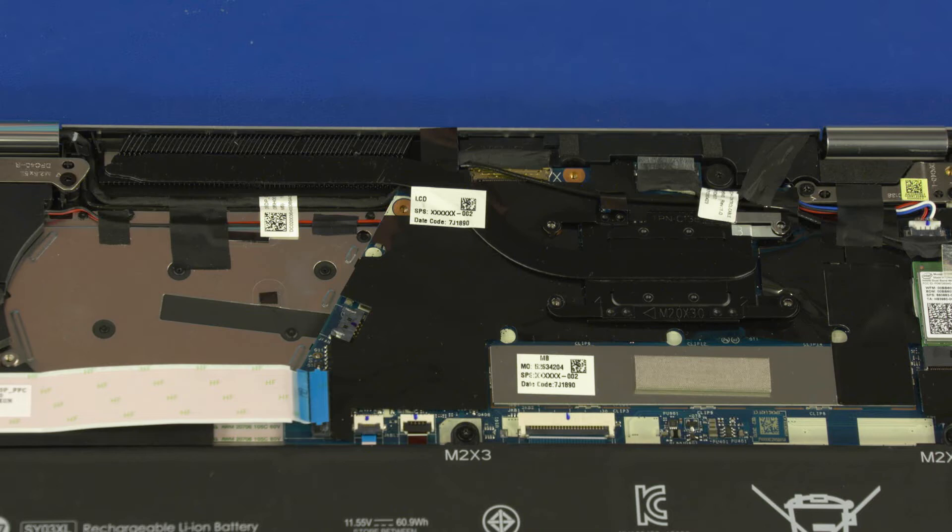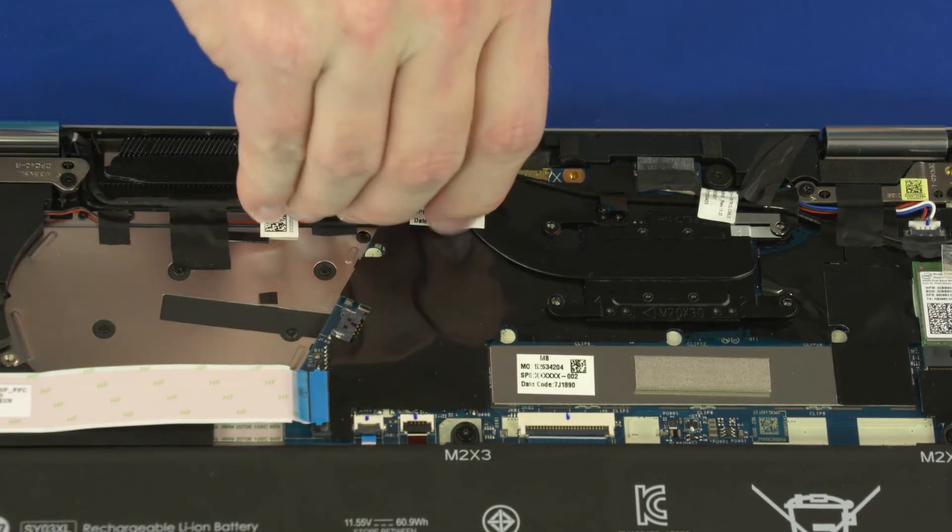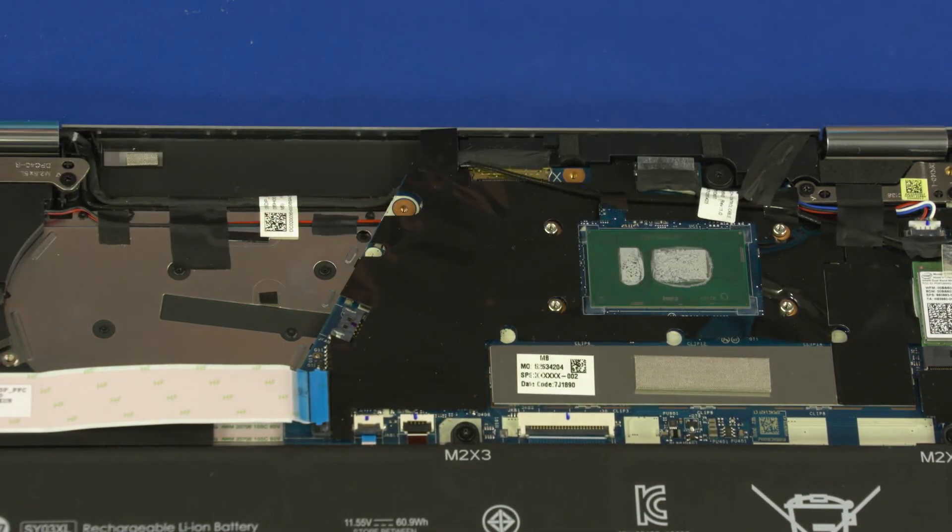Due to the adhesive quality of the thermal grease located between the heat sink and processor components, it may be necessary to move the heat sink from side to side to detach it from the motherboard. Carefully lift the heat sink off of the motherboard and remove.